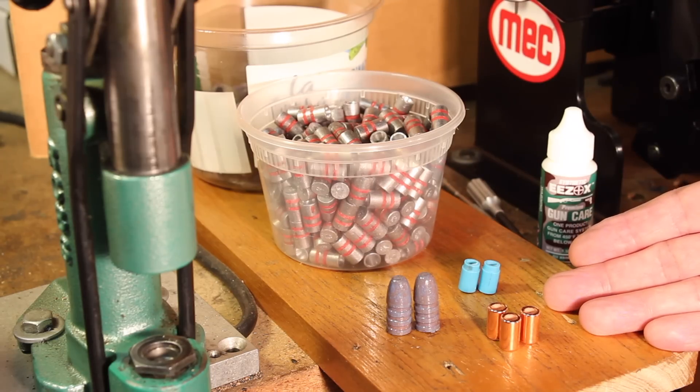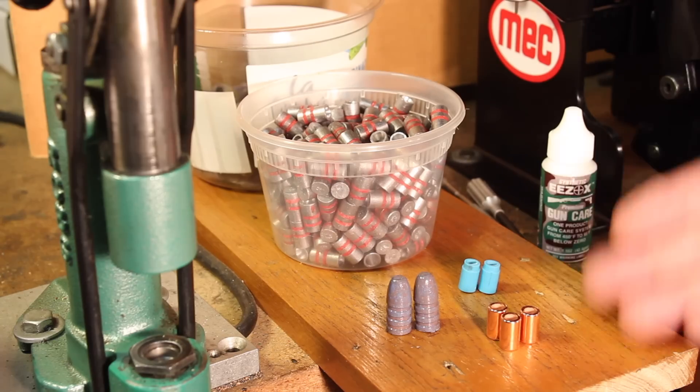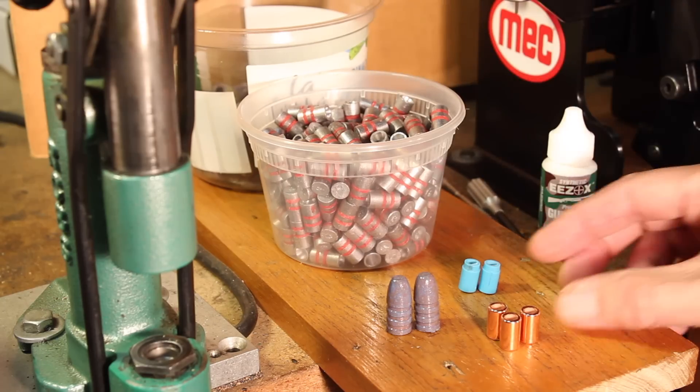Today we still have a lot of hollow-based designs. Let's talk about the rules of thumb for hollow-based bullets, but first let's look at some examples.